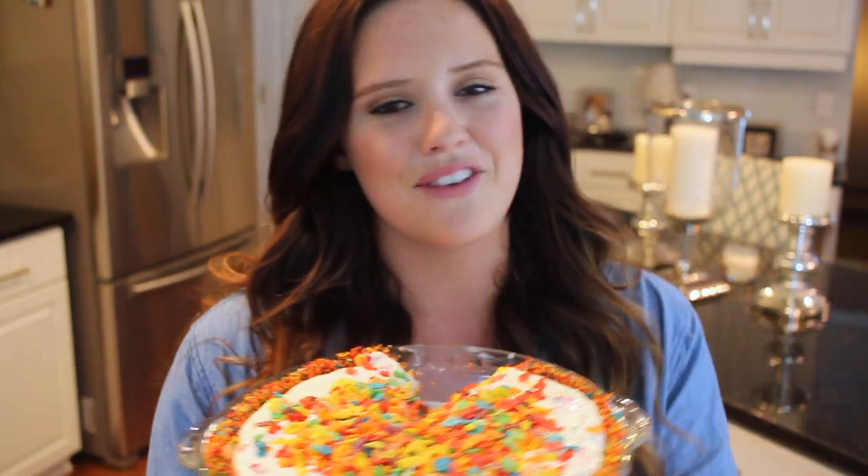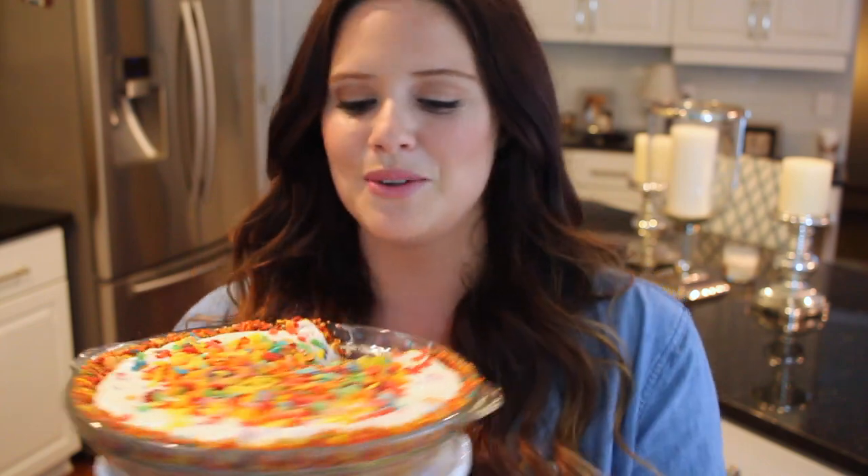And that's all there is to this Fruity Pebbles cheesecake. I am so in love with this recipe. This cheesecake is so easy to make. Sometimes people get a little scared of cheesecakes because they are so decadent and pretty, but this is just pure fun. It's colorful, and like I said, it reminds me of Funfetti. This is just so cute and summery, perfect for any occasion.